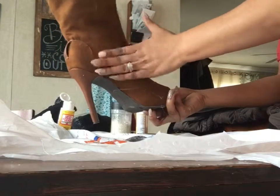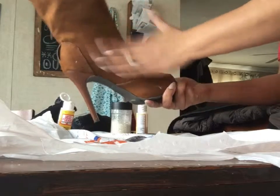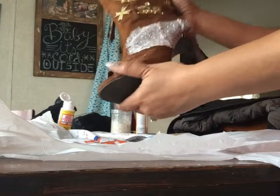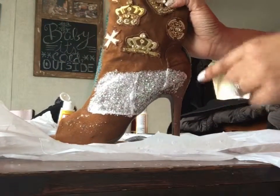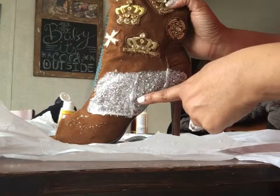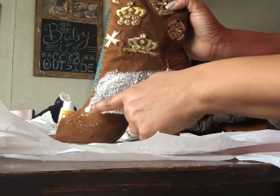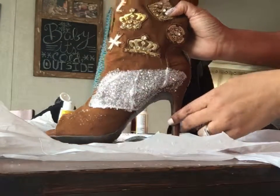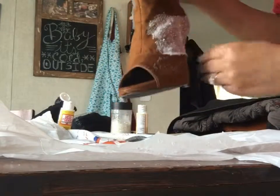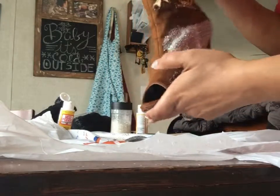Once you feel like the glitter has adhered to the boot, you can go ahead and shake off the excess. It's going to look something like this. Now around here where you see these really white spots that kind of remind you of snowflakes — that is the Mod Podge, and it's going to dry clear. So this is what it's going to look like, and I'm going to do all around here and get the other side too.